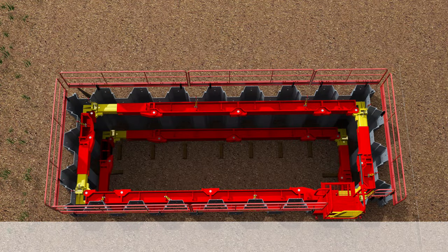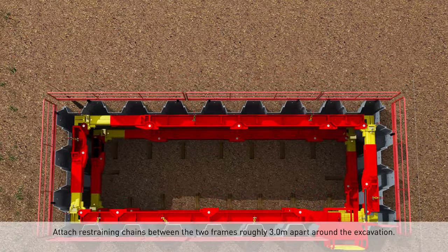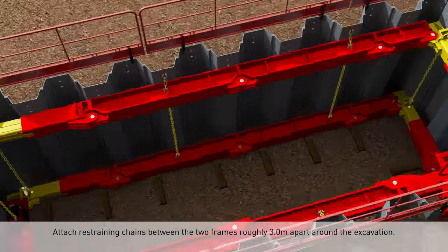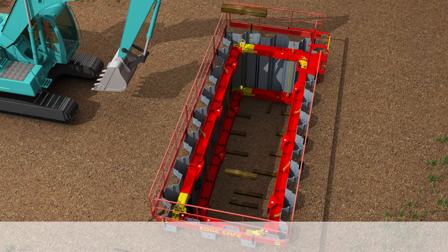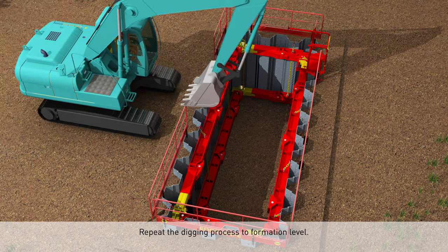Attach restraining chains between the two frames roughly three meters apart around the excavation. Repeat the digging process to formation level.